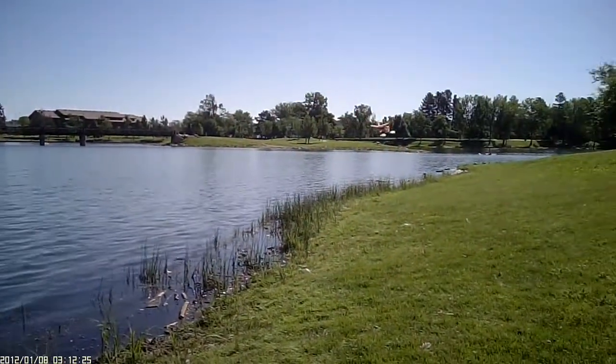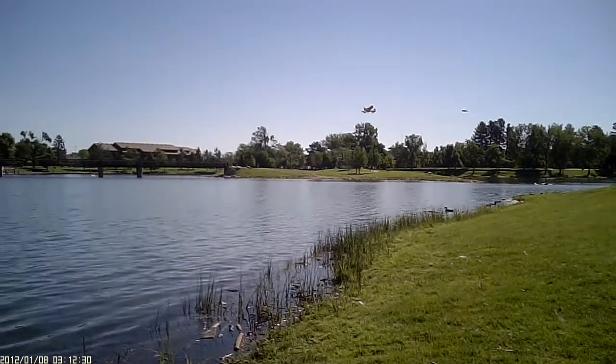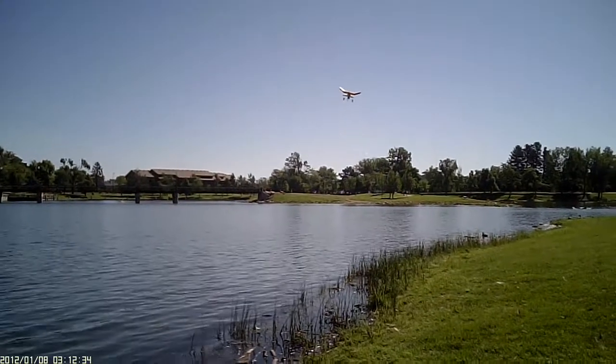I put hash marks on it every time it's flown. You've got over 150 flights on it — pontoon and wheels, both.